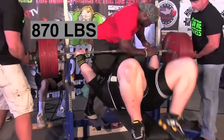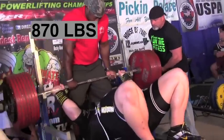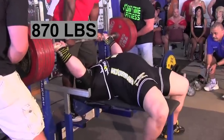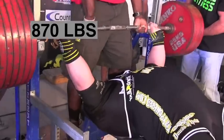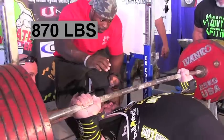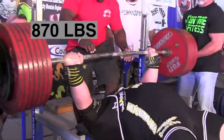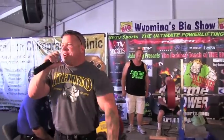Tiny Meeker — the heaviest opener of all in the heavyweight division at 870 pounds. Wrap your brain around this: 870 pounds is very light for this man. He's a bench press specialist who's been around a long time. The shirt was too tight, and 870 pounds was simply too light for him.